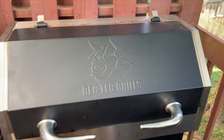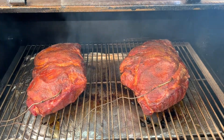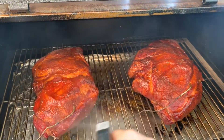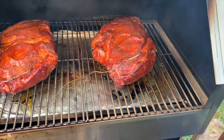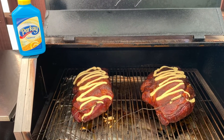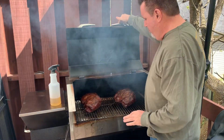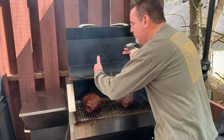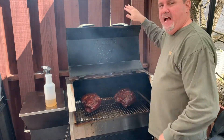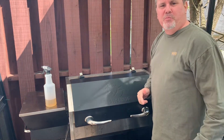The RecTec's cranking away. We're going to spritz a little bit with our apple juice. Those are looking phenomenal. They're running about 160 right now — I want to get them to about 165 and then I'm going to wrap them. We'll walk through that process here in just a little bit.